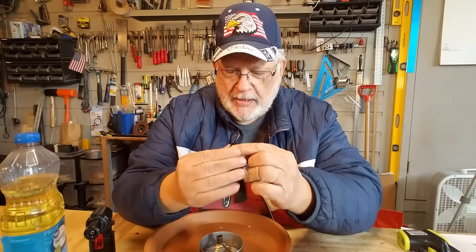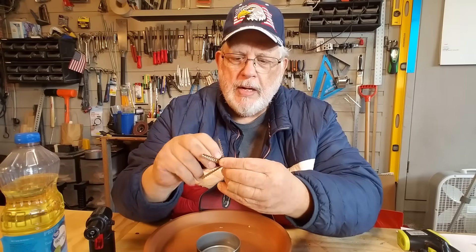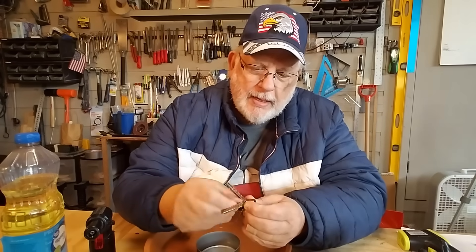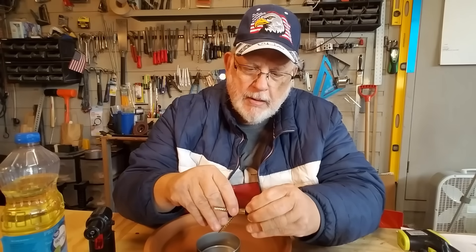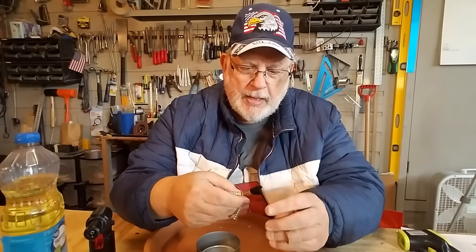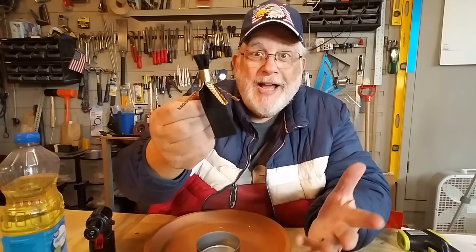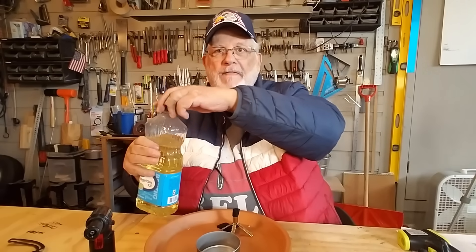I'm going to roll this so it gets into the hole and pull it through the other end. Just about like that — beautiful. It's all done now.